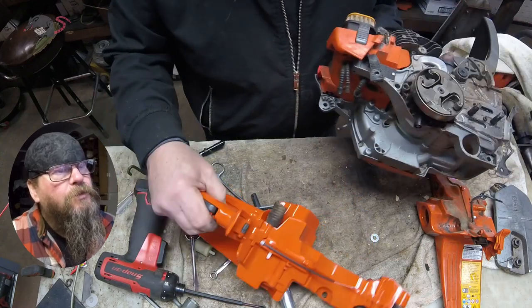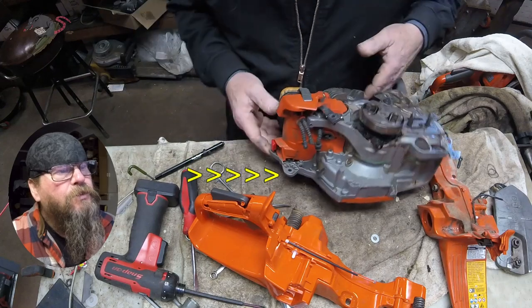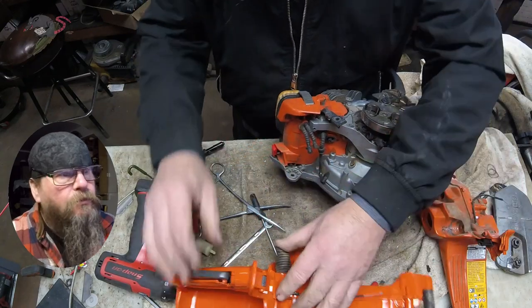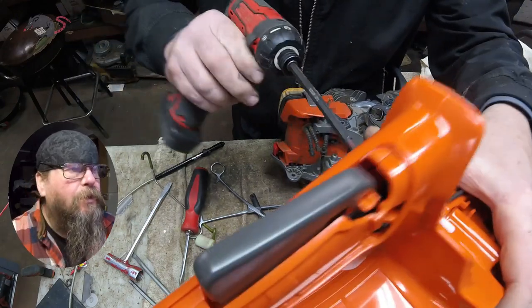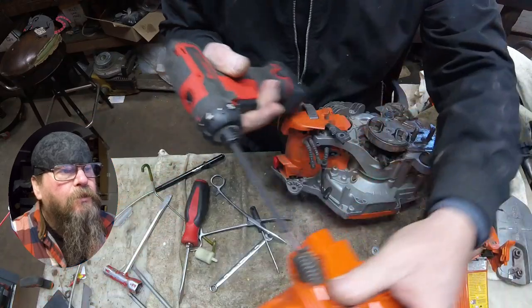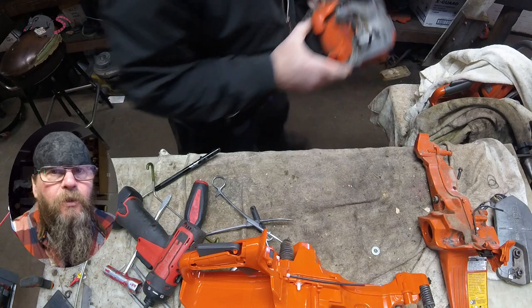Here's the spot where that anti-vibe mount attaches, and you'll see that series of notches in there. That spring has got to be able to land in one of those notches. So if the tab was facing down, it wouldn't line up in one of those notches. We just got to orient this properly so that it lands close.